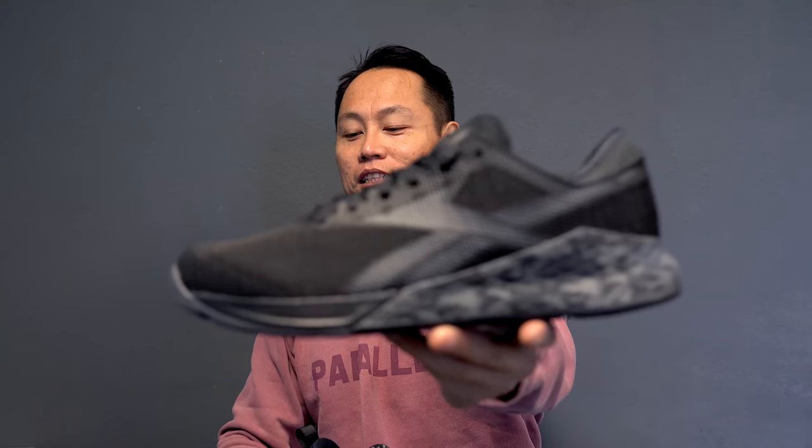To start, I think the best training shoe of 2019, bar none — if you don't know what training you're doing or you're doing all sorts of different things — this is the shoe to buy, and it is the Nano 9. This is the best training shoe, just hands down.